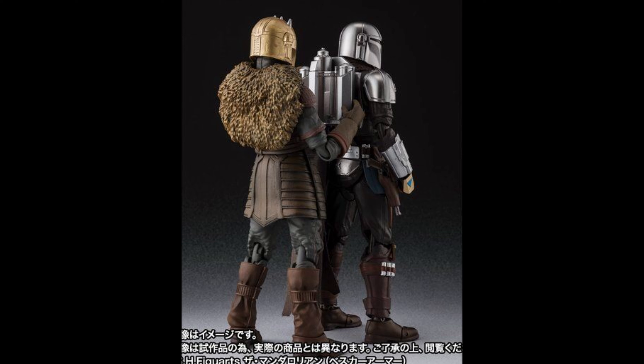The thing is, Mafex figures are actually a lot chunkier and a lot taller than SH Figuarts. So you have that little dilemma — let's say you get the Mandalorian in Mafex, but then you get the Armorer in SH Figuarts, and then you see the scales and they're really not 100% to scale. So yeah, that's gonna be a problem for some collectors, but hey, it's up to you guys.